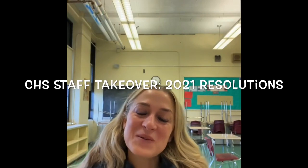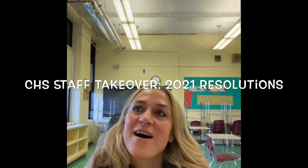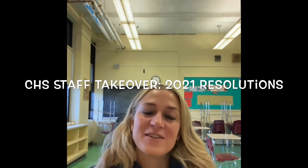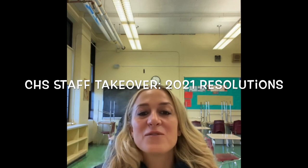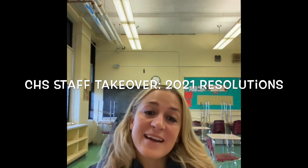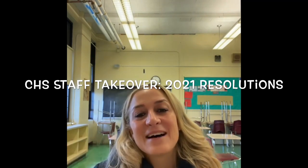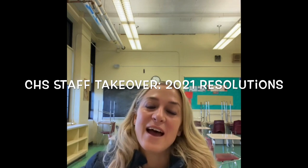Hi, Happy New Year, Columbia High School. When I think about this new year and resolutions, I think one that I am really focused on in 2021 is finding silver linings in every single day. Just trying to be positive and having my cup full and looking for the little things that are the silver lining of every single day. So today, just to be able to send this message to you, I'm gonna say is my silver lining. I hope you have a great day and here's to resolutions and a happier and peaceful and loving and beautiful year.